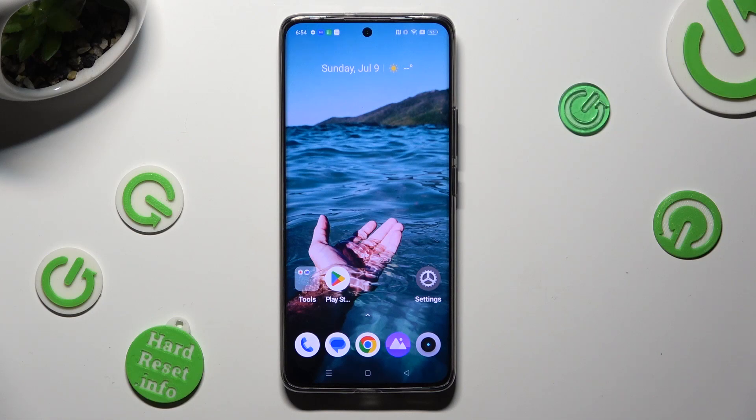Hi, in front of me is the Realme 11 Pro Plus, and today I would like to show you how you can switch on or off high performance mode.